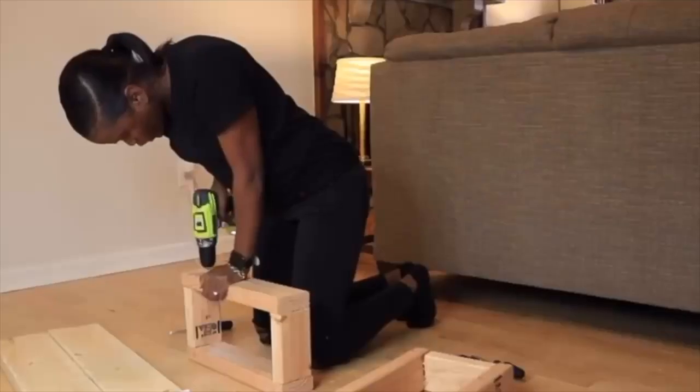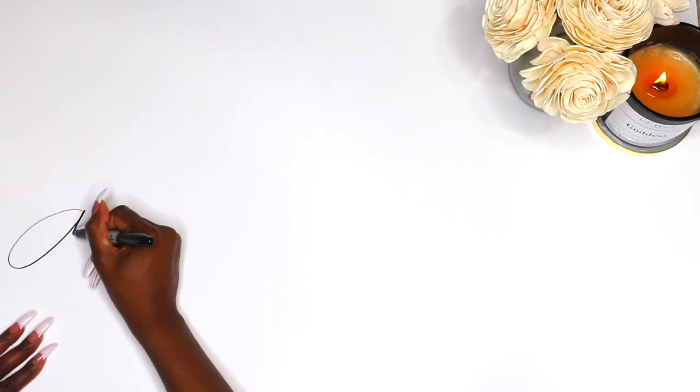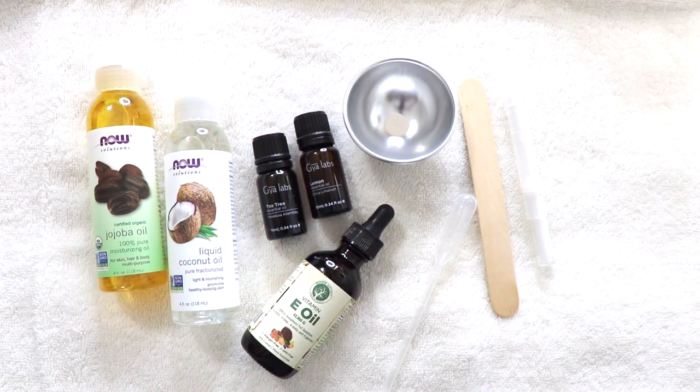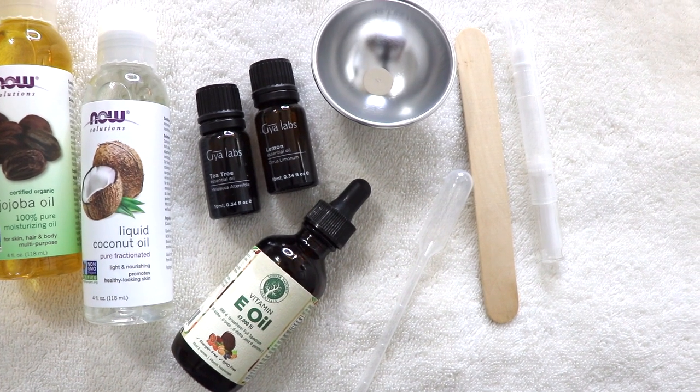Hey smileys, it's Ai and this is Ai Brown Smile. Welcome back to my channel for another video. In today's video I am glowing, growing, and showing you all how I make my own cuticle oil. I'm DIY till I die — let's make some cuticle oil!